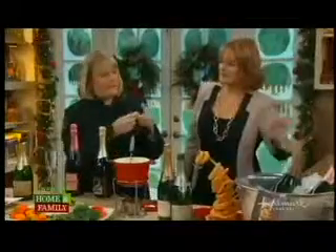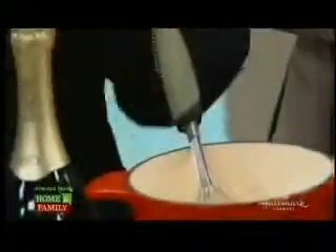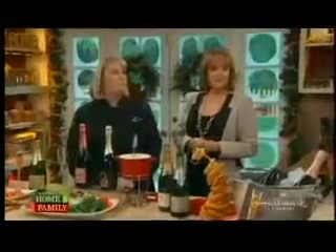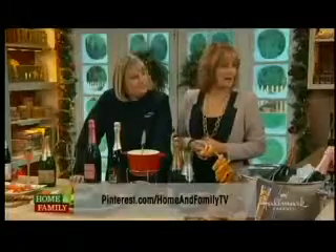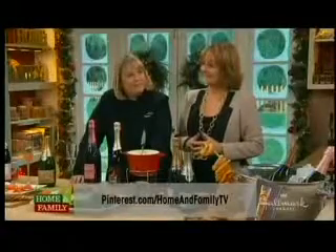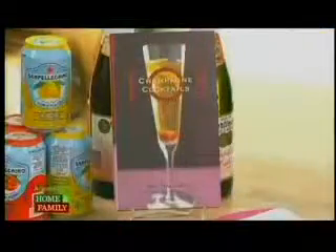If you have a lot of leftover champagne at the end of the night, I always like to bottle it up. I got these stoppers at Bed Bath & Beyond — you just pop it in and it'll preserve the bubbles, keep it from releasing. You can put those on top and have a Bellini bar the next day. For more on Kim, visit our website and Pinterest at Pinterest.com/homeandfamilytv. And Kim's book, '101 Champagne Cocktails,' is available now at Amazon.com.